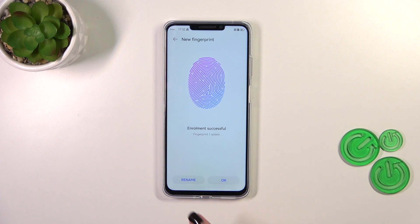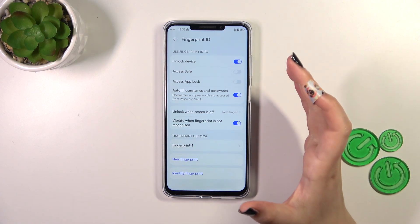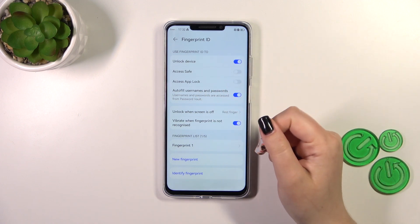As you can see, we just successfully added the fingerprint. You can rename it here if you want to — if not, just tap OK. Right now we've got the fingerprint section where we can again decide what we want to use the fingerprint for.